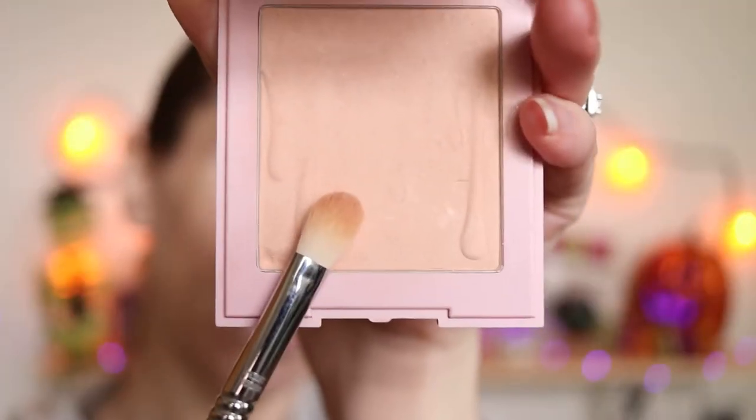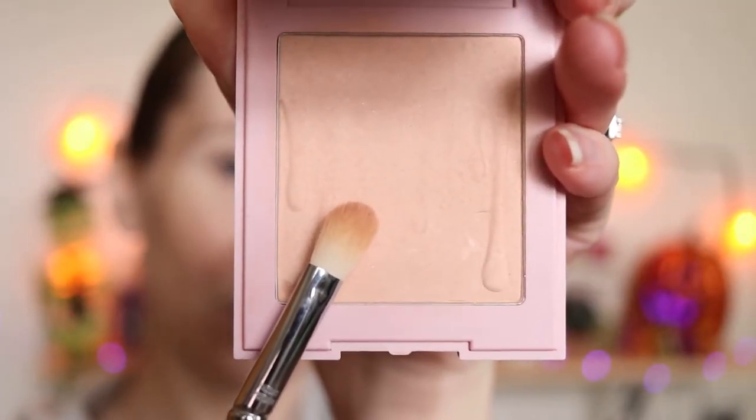So I'm actually just going in with some concealer and I'm just adding it to my eyelid. I'm using my E25 and going into my Kylie Perfecting Powder. I am just going to use this to set the concealer.